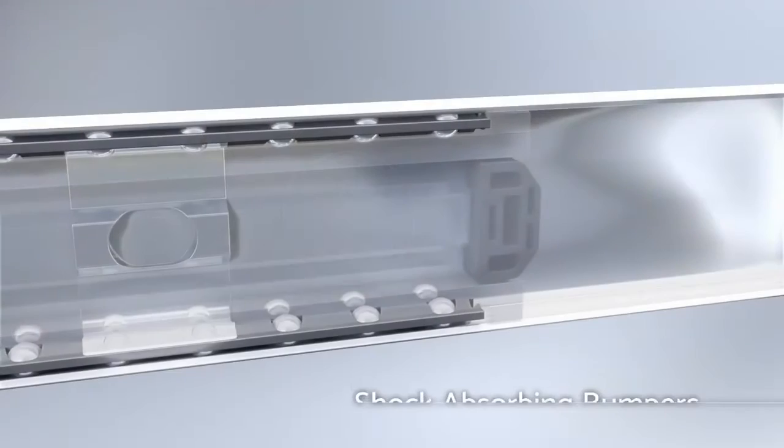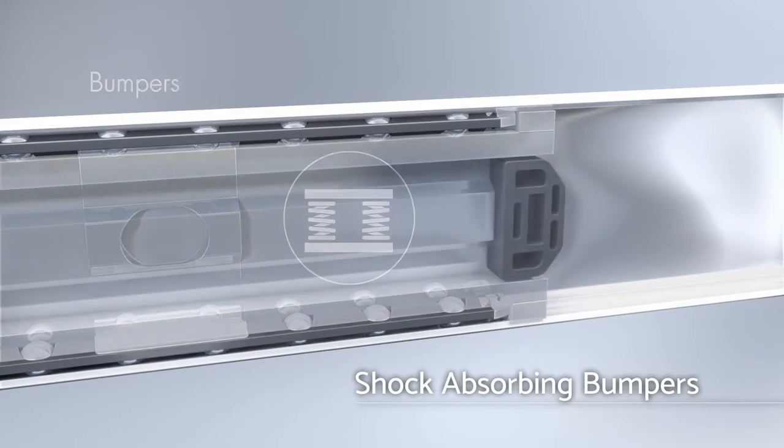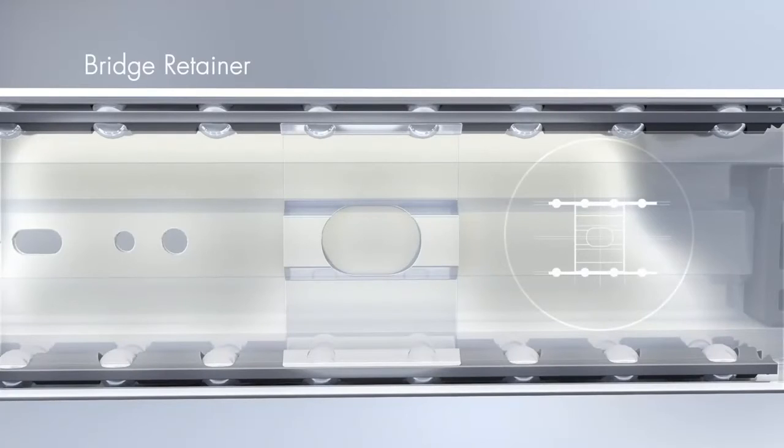Third, we added shock-absorbing bumpers to help with cushioning at the end of the travel and to help with silent operation. Fourth, we added a bridge pole retainer that helps keep all the components in sync so there is no migration.